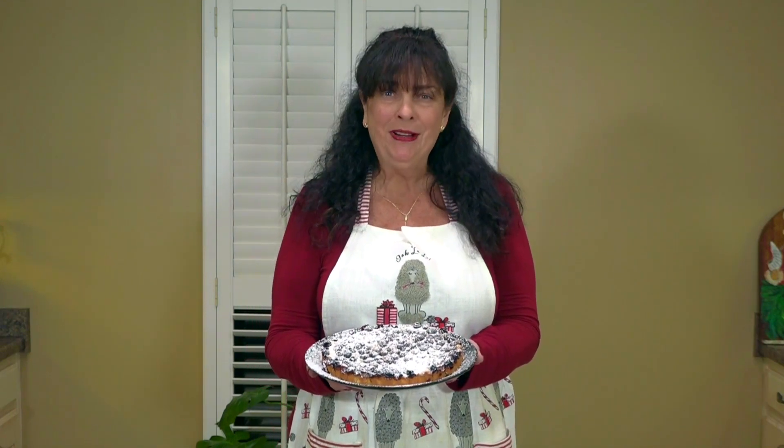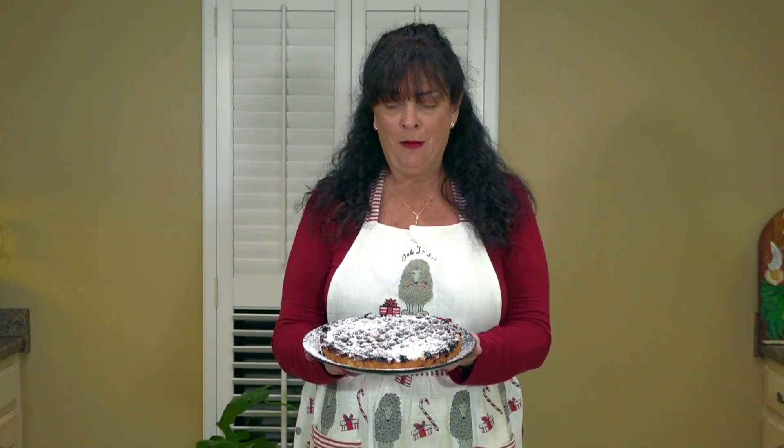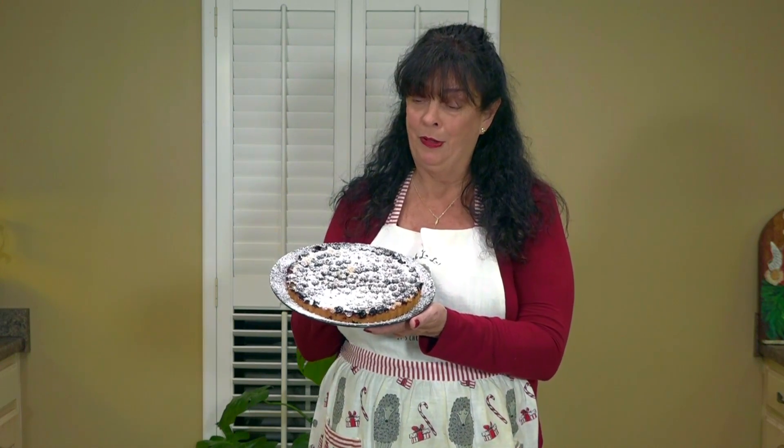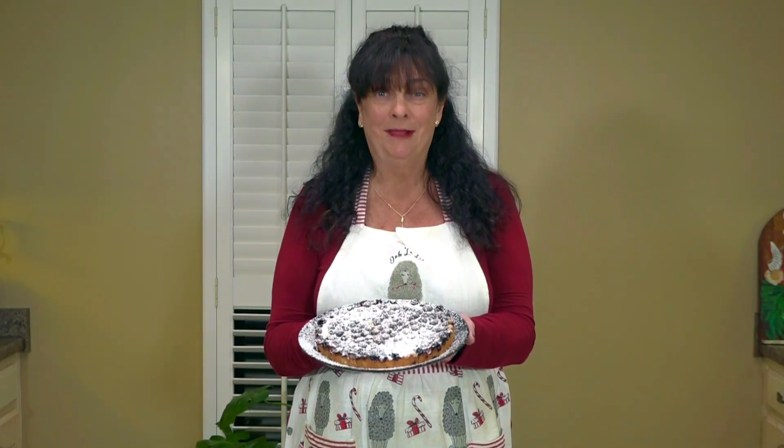Hi and welcome back to my kitchen. I am doing a countdown to the holidays with some of my very favorite desserts. Recently I posted a picture of this beautiful blueberry torte on Facebook and so many people wanted the recipe, so today let's get cooking and I'm going to show you exactly how to make this blueberry torte.